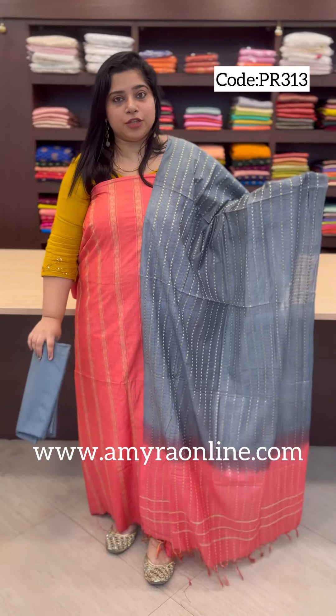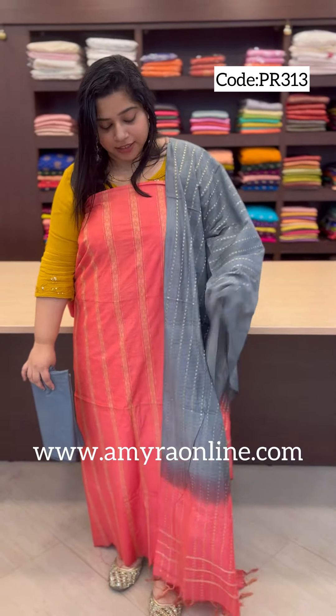Next, we have a dark peach and gray combination. We have the same pattern of stripes and we have weaves. We have a gray and peach combination.